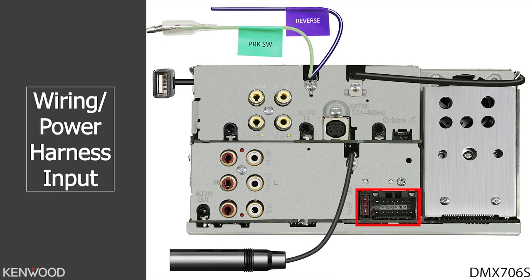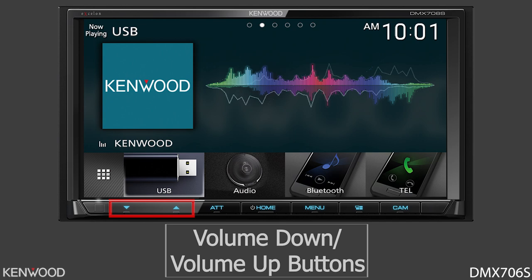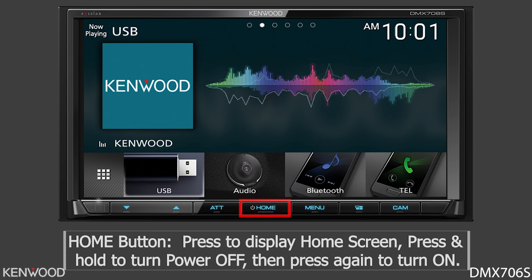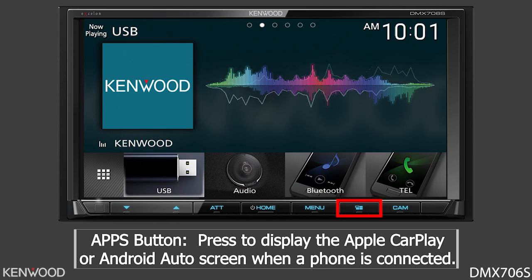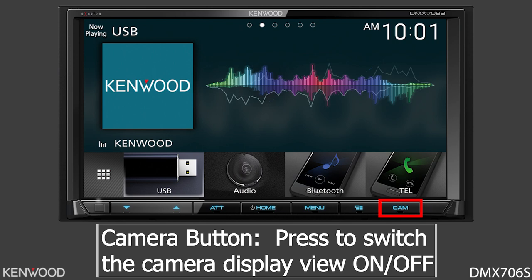Now let's power the receiver on and take a look at the front. First, you'll have the IR sensor for the optional Kenwood KNA-RCDV331 remote control. Then you'll have your volume down and volume up buttons. Next to that is the Attenuation button — pressing this switches the attenuation of the volume from on to off. Next to that is the Home button; press this to display the home screen. Pressing and holding for one second or more will turn the power off, and press it again to turn the power back on. Next to that is the Menu button, which displays the pop-up menu screen; pressing and holding for one second or more will turn the display off. Next to that is the Apps button, which displays the Apple CarPlay or Android Auto screen if you have a phone connected; pressing and holding for one second or more will display the voice recognition screen. And next to that is the Camera button — press this to switch the camera display view from on to off.